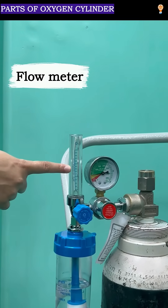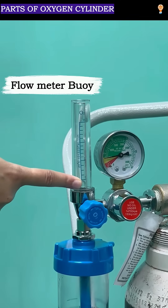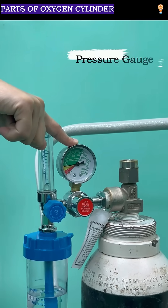This is the flow meter. The ball which you are seeing is the flow meter bar. The next one that you are seeing is the pressure gauge.